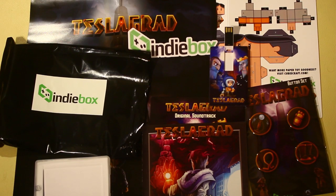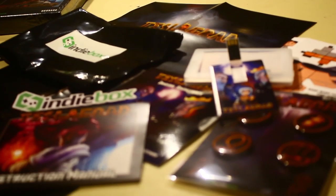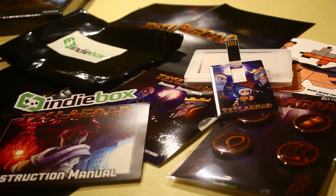And that's what you get with this copy of TeslaGrad. Make sure and keep an eye out on the Kind of a Lot of Gaming page for a walkthrough and our first impressions of the game soon to come.